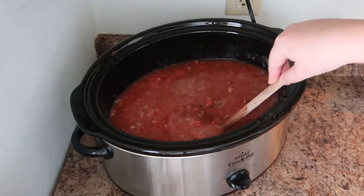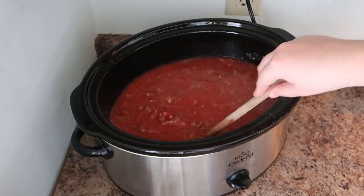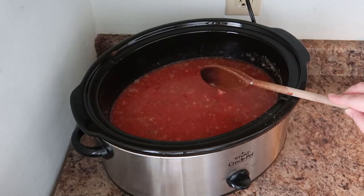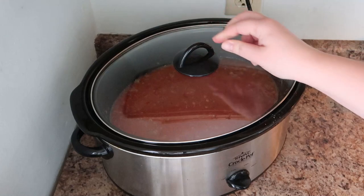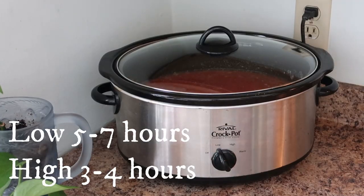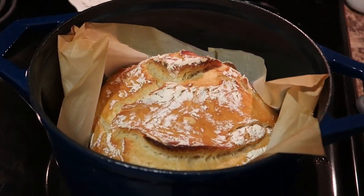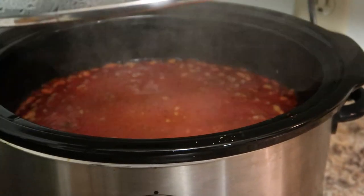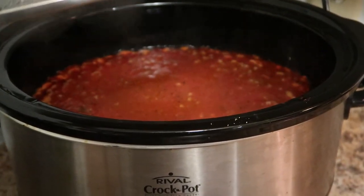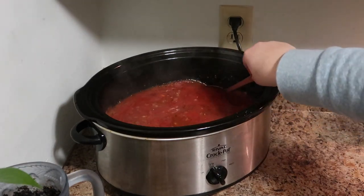Give this a good stir and then that is it. You just want to let this cook — it will make your whole house smell delicious. Put your lid on your crock pot and then either cook it on low for five to seven hours or high for three to four. This particular day I tried out a new recipe for crusty white bread in my Dutch oven — so good. This had been cooking for about seven hours and it smelled amazing.